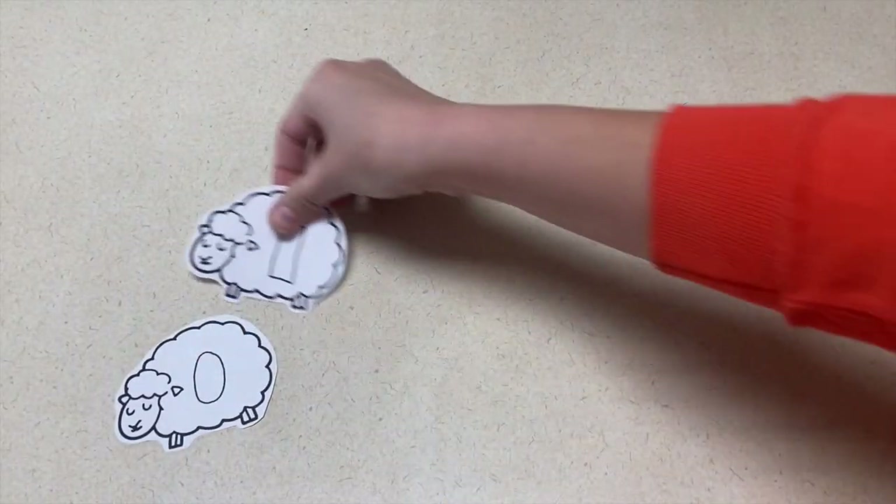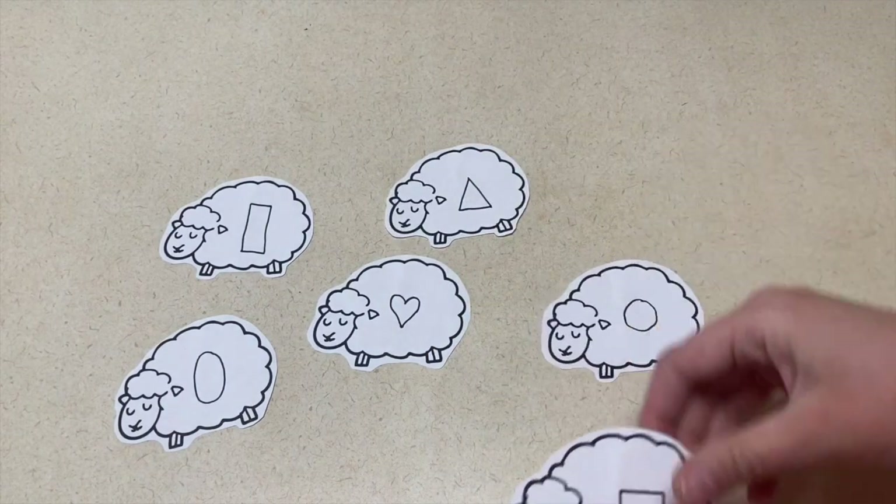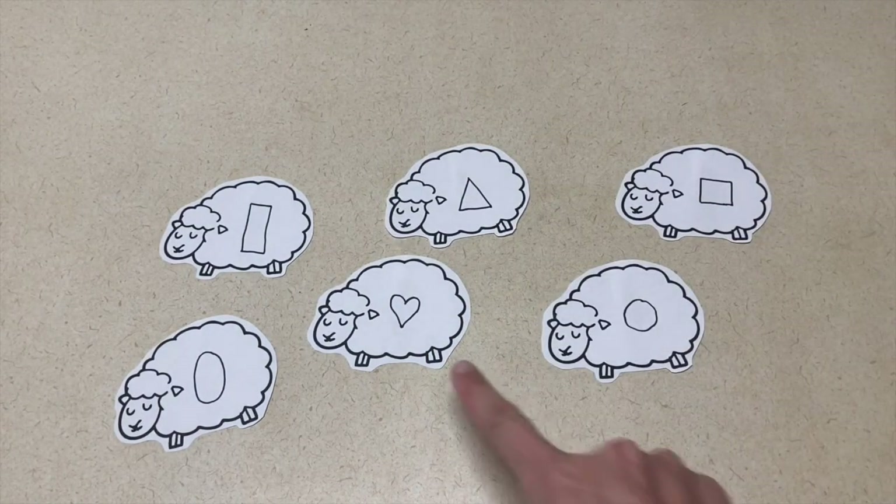Let's talk about the nursery rhyme Little Bo Peep. The first activity is to take sheep and draw a lot of different shapes on them. You'll hide them around the room, and the children will go and find a shape, bring it back to you, and tell you what that shape is. You can hide as many or as few as you want, and they can do it together or you can send one child at a time to find a shape, share it with their class, and tell them what the shape is.